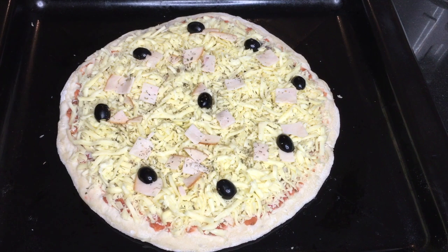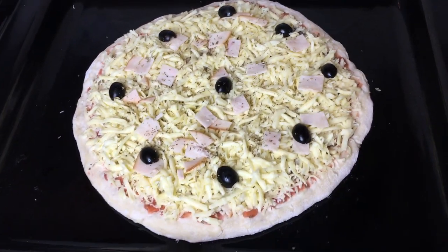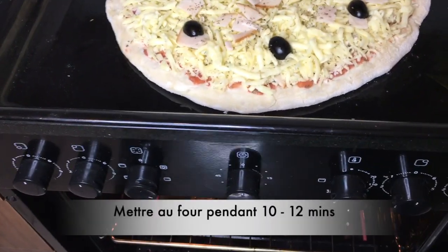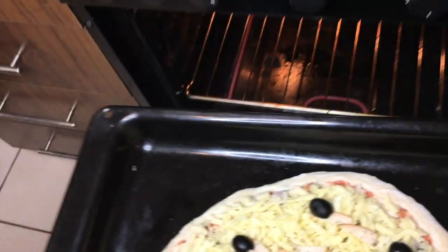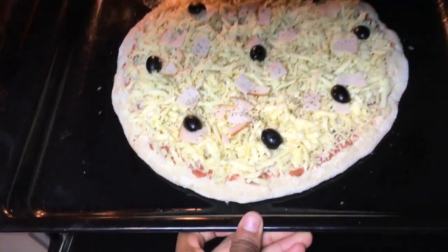I'm done garnishing my pizza. I'm going to put it in the oven at 190 degrees Celsius for 10 to 12 minutes. I'm using an electric oven, but if you have a gas oven you're going to bake your pizza at 180 degrees Celsius for 8 to 10 minutes.